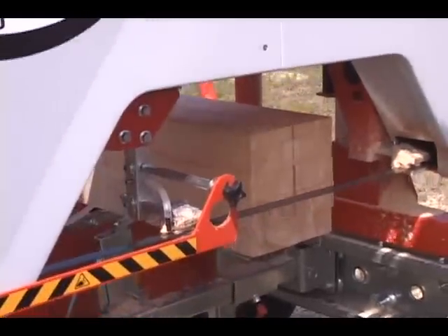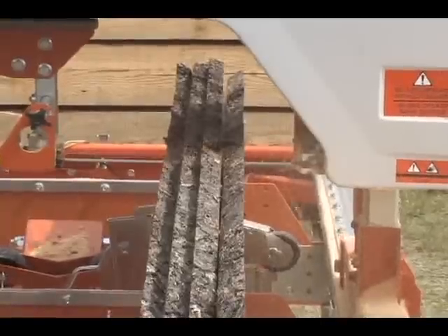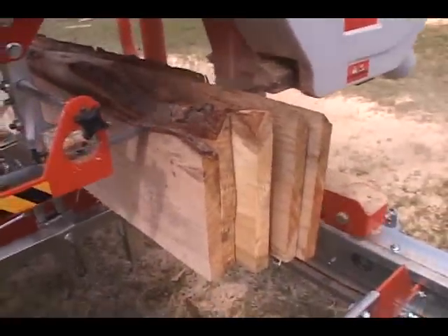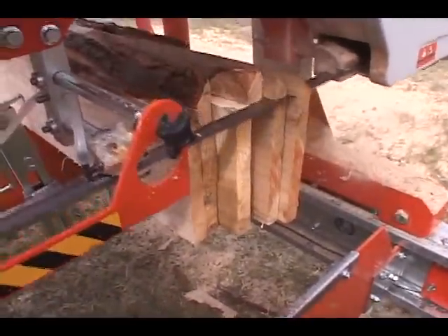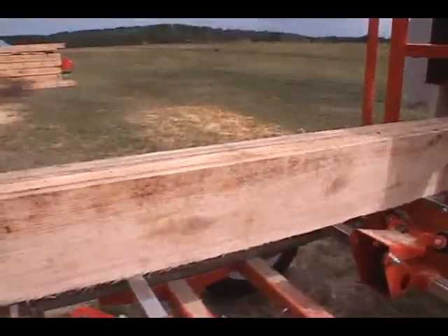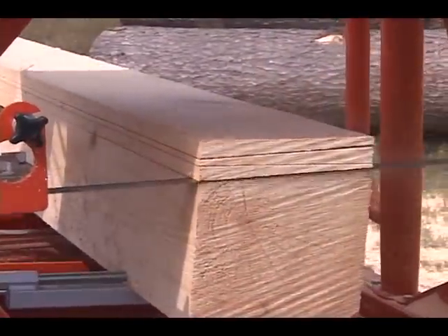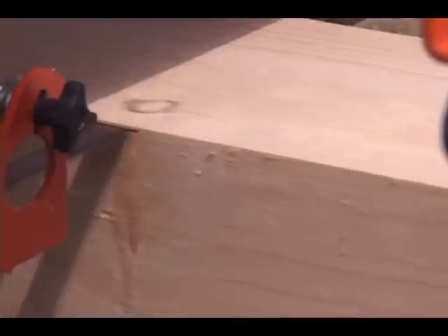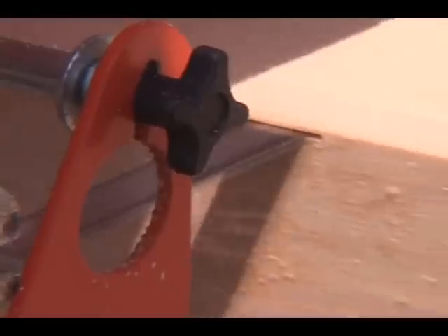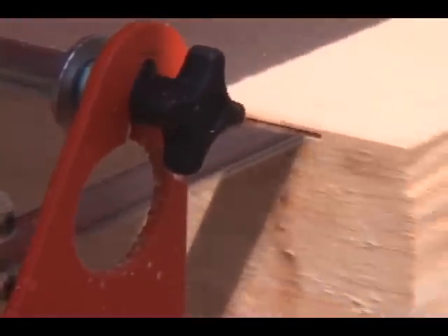You can flat saw, quarter saw, re-saw, re-size, and to maximize board yield, group flitches of similar size for edging. Mill lap siding and shingles with the optional lap siding and shingle maker. Mill veneer as thin as one-sixteenth of an inch or large 28-inch square beams. You can mill exactly what you want, when you want.